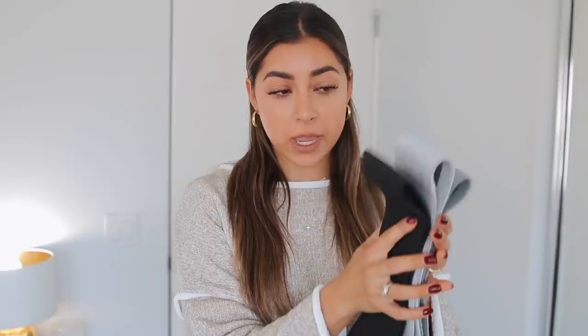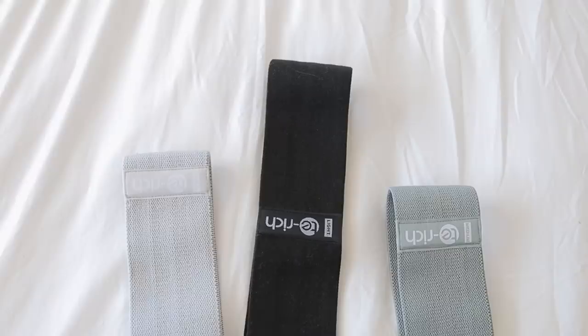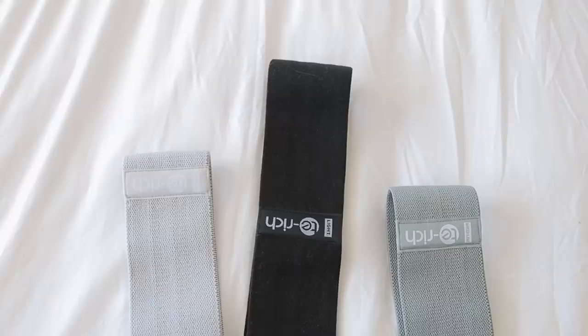The last thing I want to show you in this room are these workout bands. I got a set of three — light, medium, and heavy — and my trainer actually recommended these to me. They are extremely durable and will help grow the booty. I've been using these a lot during quarantine workouts. They don't slide around, you can travel with them, and they're perfect for at-home workouts. Top-notch quality.